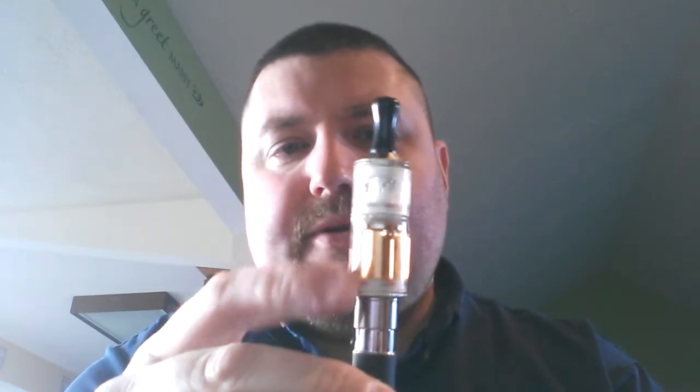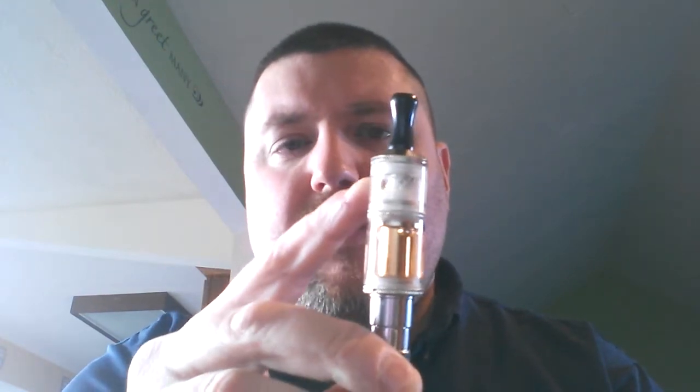You have your e-juice down here on the bottom and an air chamber up on top. You unscrew the middle here to fill your juice — it's very easy to fill, I had no issues there. The top chamber is where your wicks come up and you're firing mech down in there. It holds moisture as I've been using it, so I can see needing to clean it quite a bit.